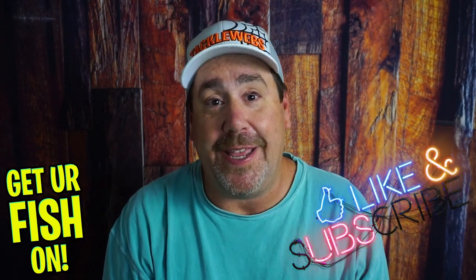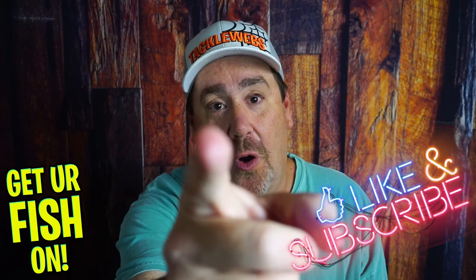Thanks for hitting that like and subscribe button. Make sure you comment below and tell me what you think. Remember, take a kid fishing — get your fish on. See y'all soon. Cheers.